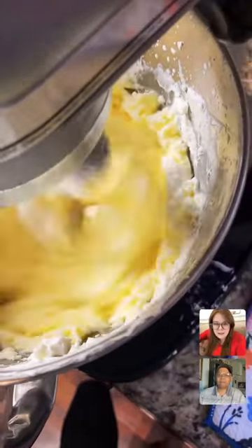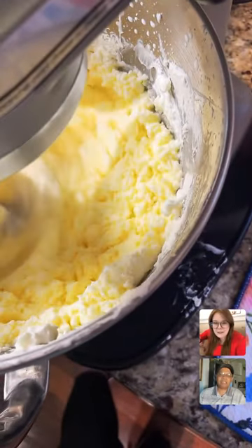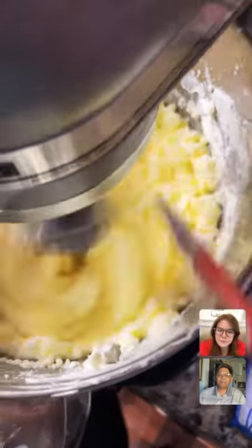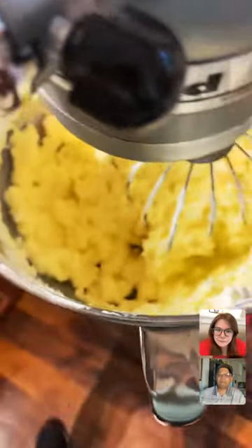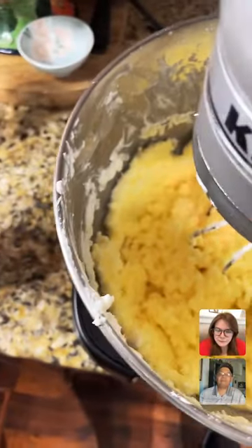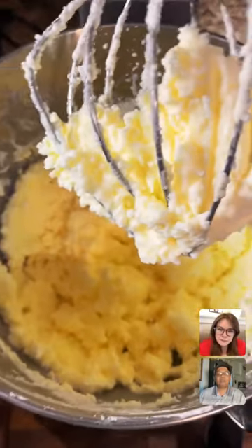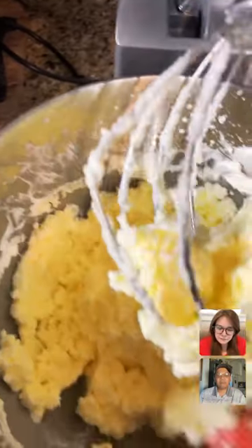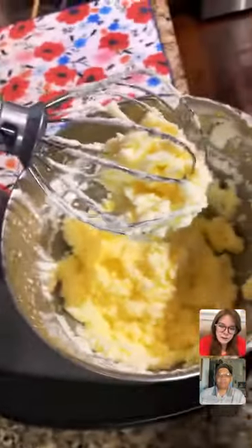There it is — it's coming. This stuff on the side is starting to get sucked into the liquid. I'm going to stop this for just a minute and take a look. It looks like it's pretty good — at the level I like it anyway. We are there. The buttermilk is down there — don't worry. I could go a little bit longer but I'm going to squeeze out the buttermilk instead.